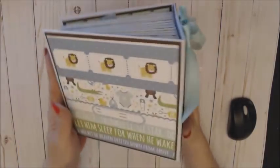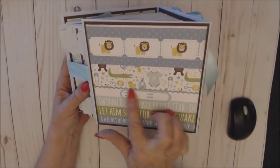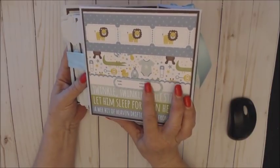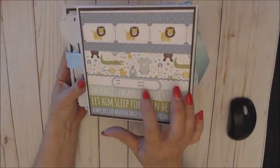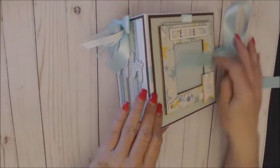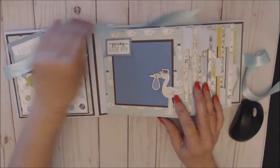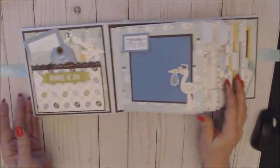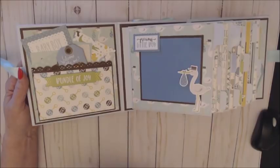The back is another one of the pattern pieces. I used stickers — and actually not only the stickers, I used the ephemera pack too, and this piece is from the ephemera pack. When you open it up, there are 12 pages because I wanted to do one for each month. The first page has a little pocket that has a chipboard piece — the 'bundle of joy.'